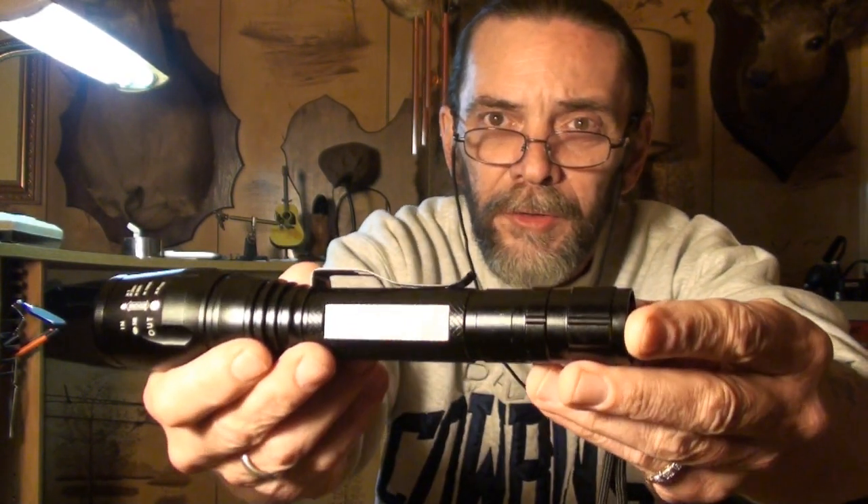Let's get back in the house, it's cold out here. My understanding of this light that I was going to receive was an MX-6, but this light on the side of it says XML-T6. So I don't know — maybe they changed the way they model or name them. There you can see it: XML-T6. Got a clip on the side. You can put this thing in strobe mode and bang somebody in the head — the strobe mode will disorient them by itself, or probably put them into a seizure.